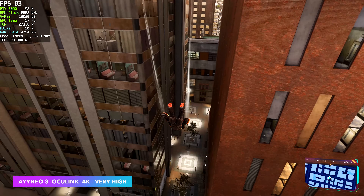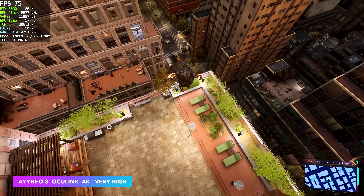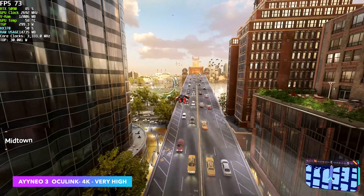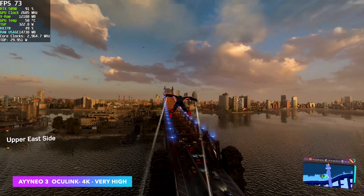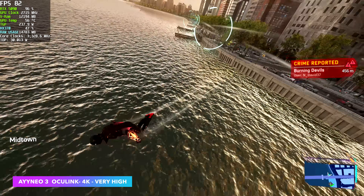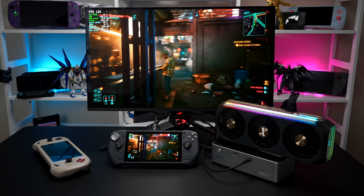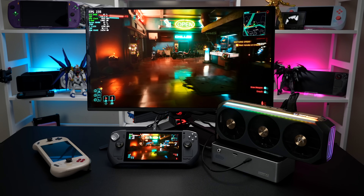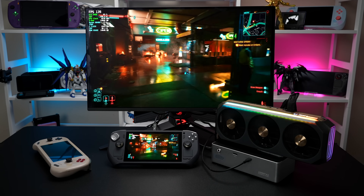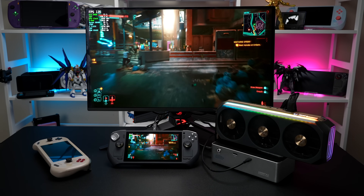One more game I wanted to test: Spider-Man 2 at 4K very high, no ray tracing, no DLSS, no frame generation. Getting an average of around 76 fps but there are areas where it dips down below 60. So obviously the RTX 5090 does work with these handhelds over USB 4 or Oculink, but I do think something's going on with these newer drivers. I really need to grab another device, connect it, and see if we're seeing that same kind of performance with the same chipset and everything.